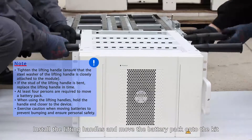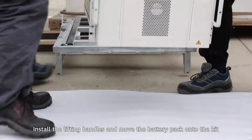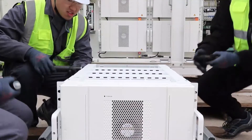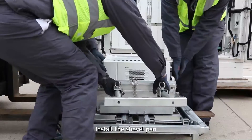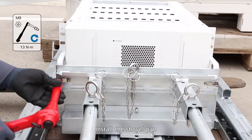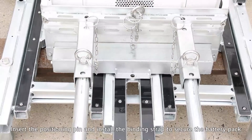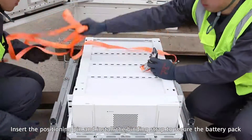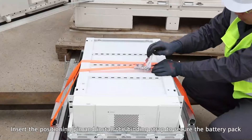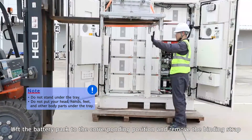Install the lifting handles and move the battery pack onto the kit. Install the shovel pan. Insert the positioning pin and install the binding strap to secure the battery pack. Lift the battery pack to the corresponding position and remove the binding strap.